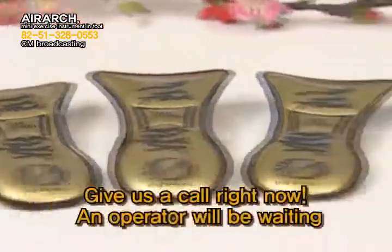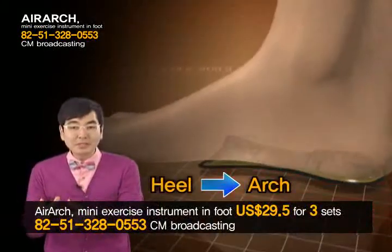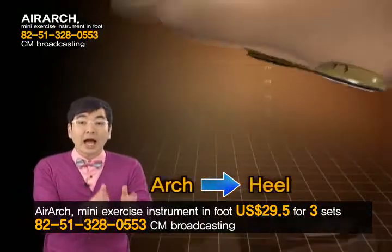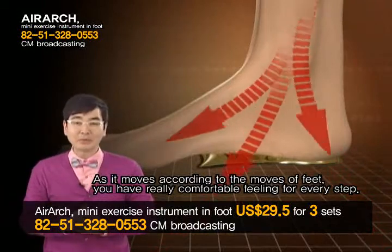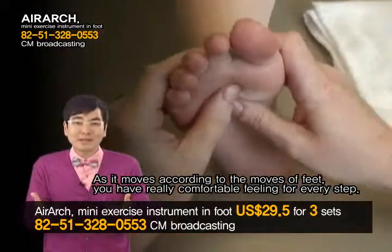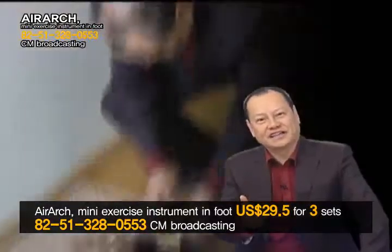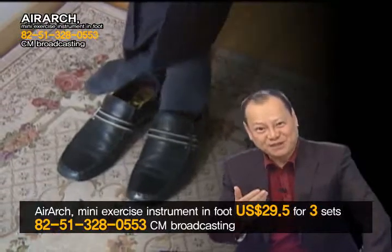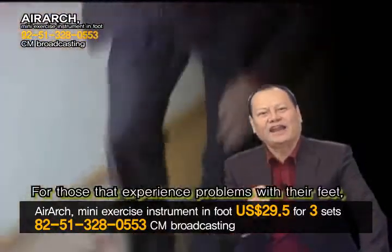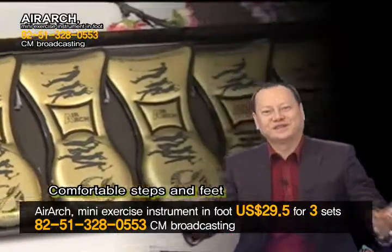Give us a call right now — an operator will be waiting. A layer of air moves from heel to arch, then back to the heel again. As it moves according to the foot's contact with the ground, you will have comfort and a refreshing feeling with every step, as if your foot is being massaged. Can you believe how much a step with AirArch inside your shoes can change the quality of life? For those that experience problems with their feet, you can now find comfort with AirArch.